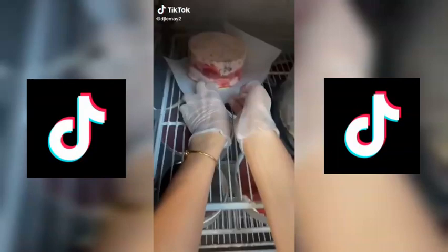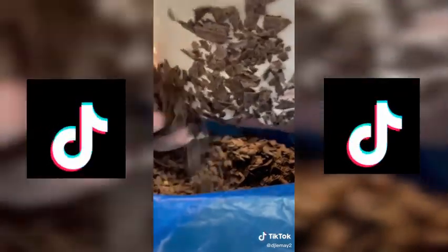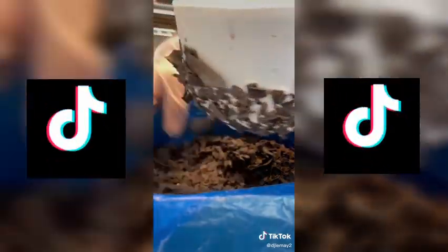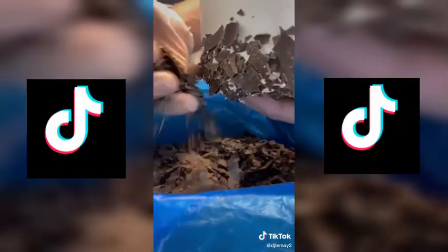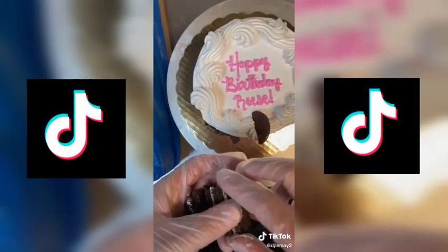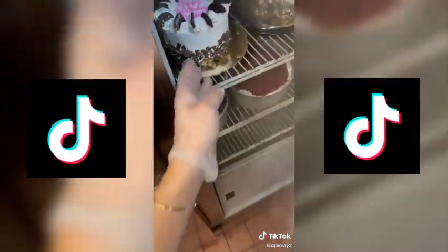I'm thankful for you and this app that brought us together. I'm thankful for my parents who taught me so much, including my work ethic. I'm thankful for this job and the God-given talents that it accentuates. It's truly amazing that through this app I'm able to share that with all of you. God is good, and I have all of this and so much more to be thankful for. What are some things that you guys are thankful for? I'd love to hear them.